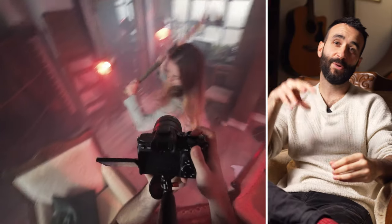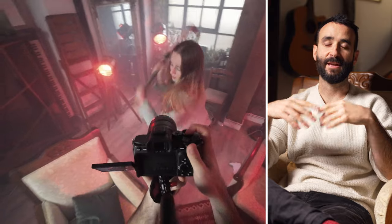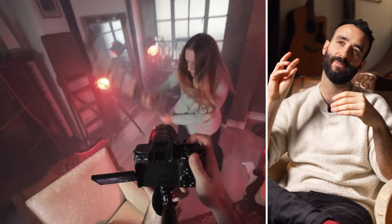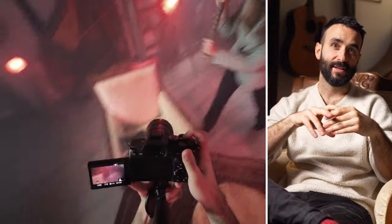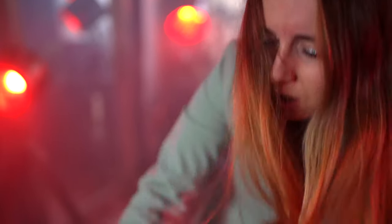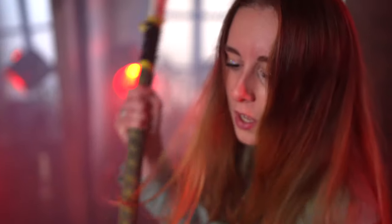We also have some nice close-ups on her face to see the emotion, the rage, and the anger. These are filmed from above — when you film from above you tend to show a little bit more vulnerability in your character, and when you film from below it tends to give a little more power instead.